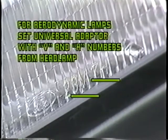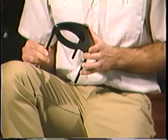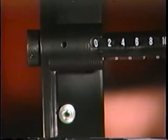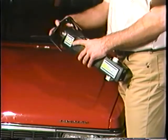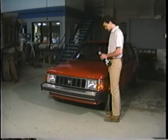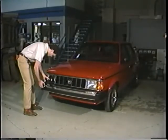For aerodynamic lamps, the numbers used to set the rods on the universal adapter to the proper horizontal and vertical settings are found on the face of the lamp. For demonstration purposes, we'll be aiming a standard rectangular two-lamp system, so we'll use the large black adjustable adapter. First, we'll adjust the rods on the adapter to the zero setting. Now put the adapter on the aimer with the single rod at the top. With the adjusting rods set on the proper number, you're ready to attach the aimers to each headlamp. Remember that Unit A must be used on the driver side and Unit B on the passenger side.